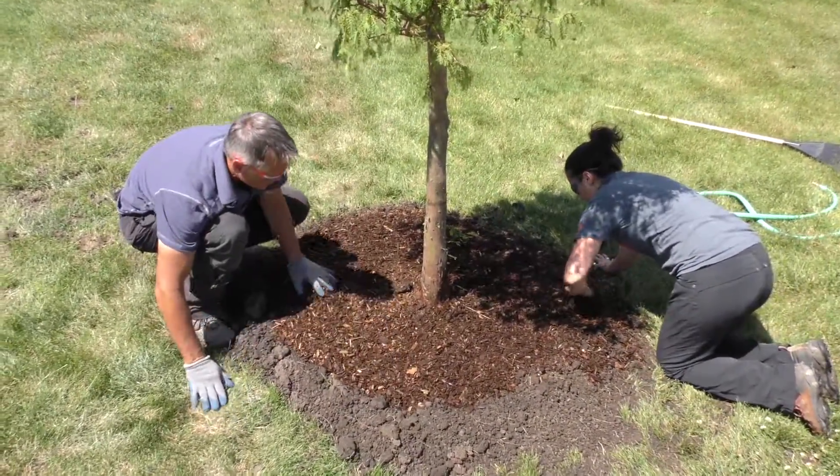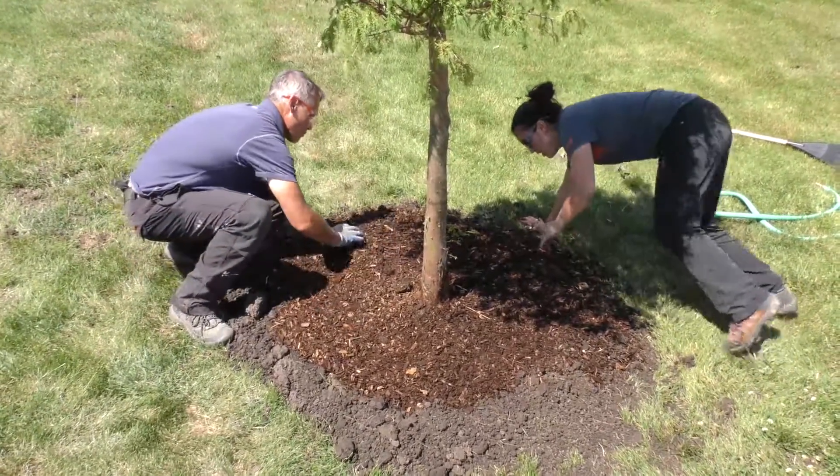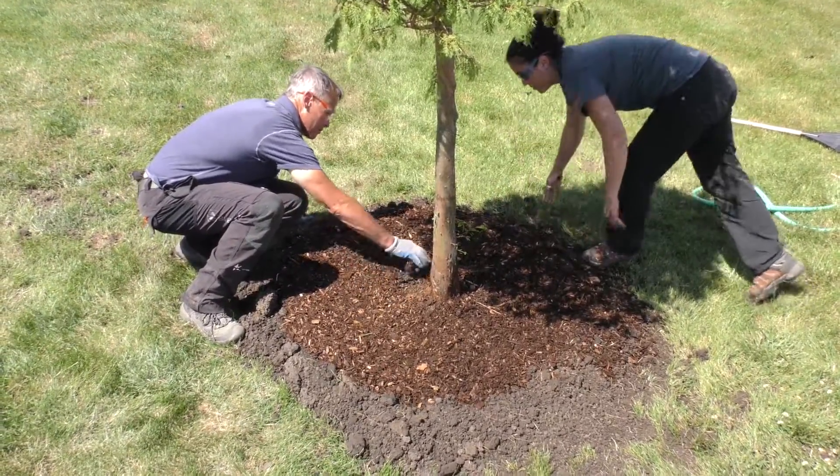For new transplants, apply mulch over and beyond the root ball, at least three feet — one meter in diameter — around the trunk.